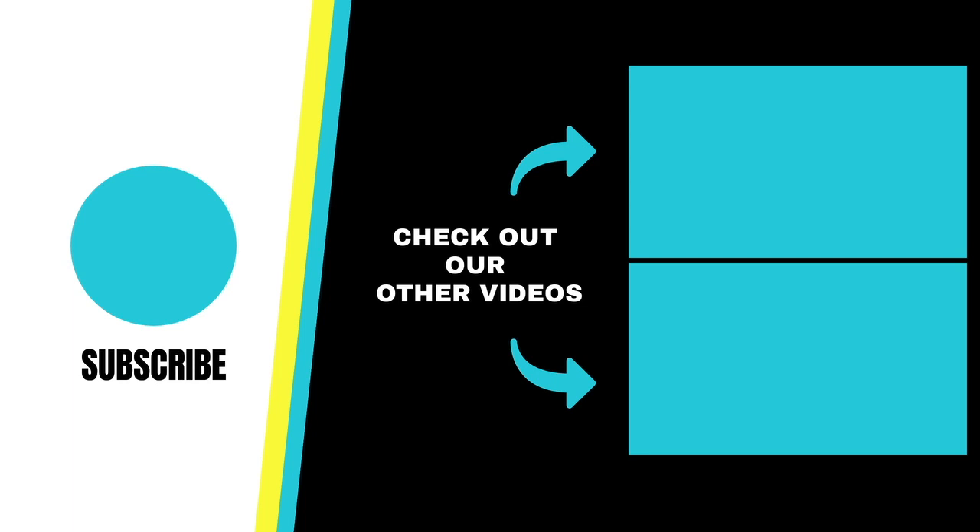Thank you guys for watching. If you'd like me to do any specific video, please leave a comment below and don't forget to subscribe.